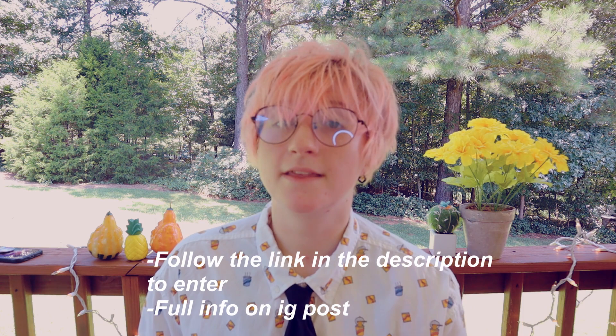Finally, to really solidify that you're entering, this is the thing you absolutely have to do: just comment on the Instagram post the first thing you would draw if you won this tablet. You can also share this around on your Instagram story or on social media if you want — you don't have to. The winner will be randomly chosen from all of the entries; you can only enter once. The giveaway begins whatever day this video goes up and the winner will be announced on September 1st, 2020.